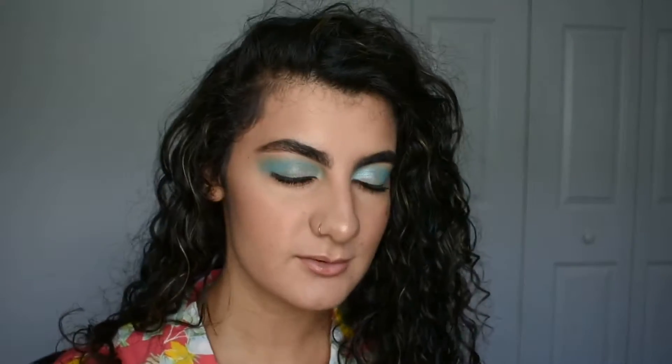Alright you guys, so for this week's video, I'm going to show you how to wear bright colored eyeshadow and still have a wearable look that you could go food shopping with. I mean, maybe not food shopping, but you get what I'm saying — just something you can go out in and not feel like you have on full glam, unless that's your thing. No judgment here.